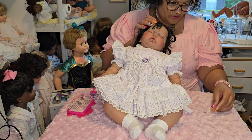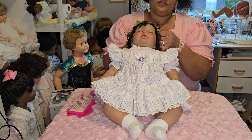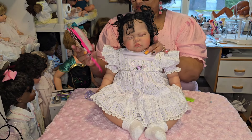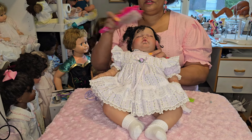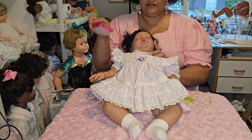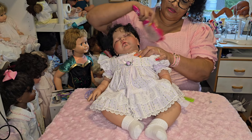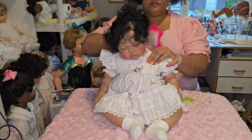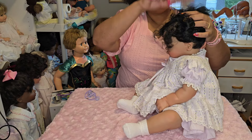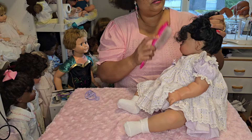She has some ponytail holders on her hair already so I'll just use those. Is her hair rooted in the front? I was trying to see how her hair is. I said I was going to cut the front of her hair and I still am. The rest of her hair I'm not going to bother with — it's not too long so I'll leave it. But I am going to cut these bangs a little bit more — she's so cute.